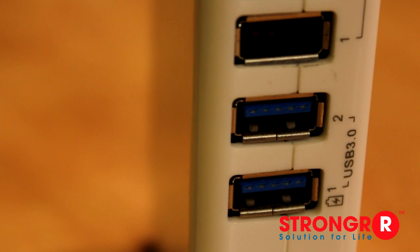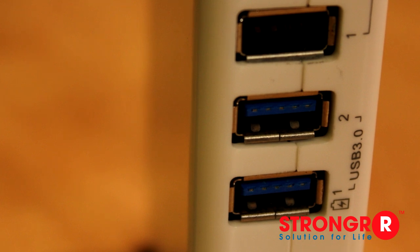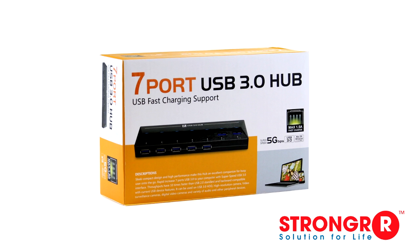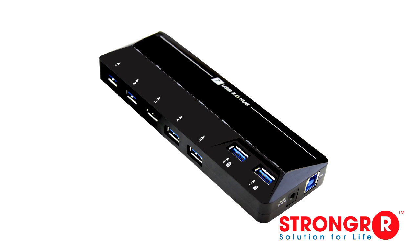The universal docking station comes with two ultra-fast USB 3.0 ports for fast data transfer. However, if two ports is not enough, you can purchase an additional USB 3.0 hub with four, seven, or ten ports.